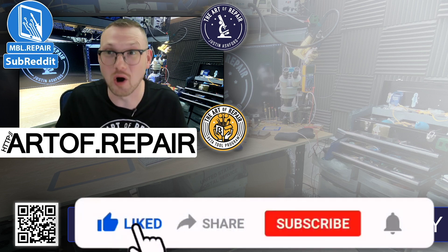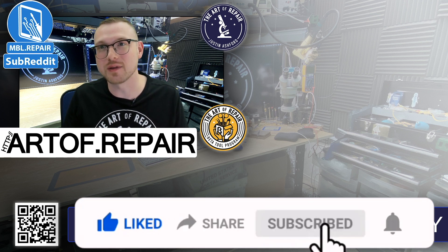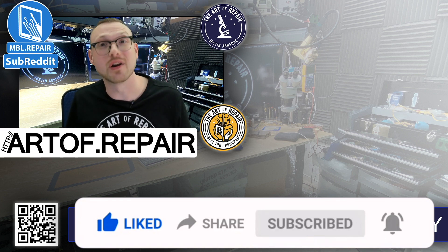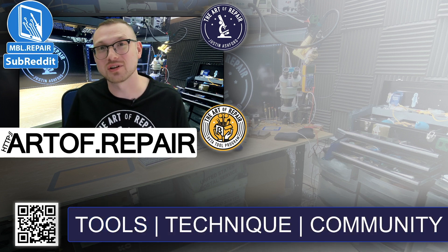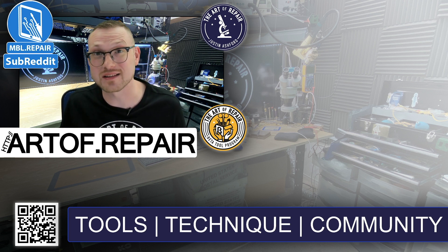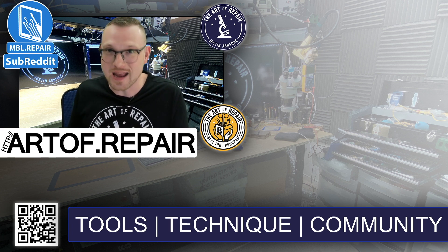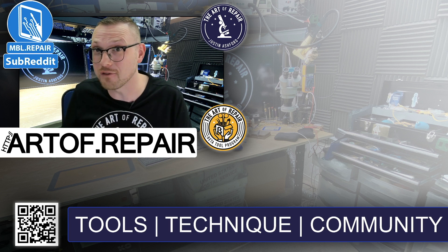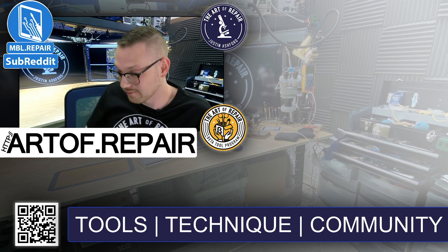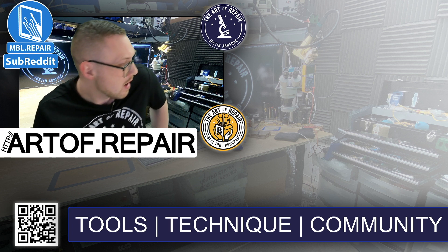We made it to the end of the video. Don't forget to like, subscribe, and hit the notification bell. Also jump on over to mbl.repair — that's where you'll find actual people in the industry who want to talk about the industry. It's the greatest, cleanest, ad-free, no-SEO-spam group for mobile repair on the internet. Go check it out, but don't try to advertise in there.